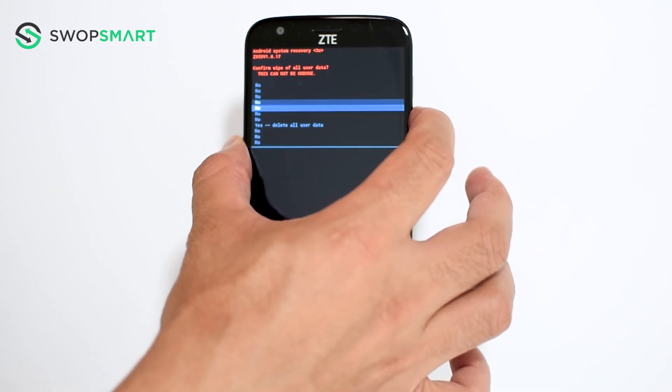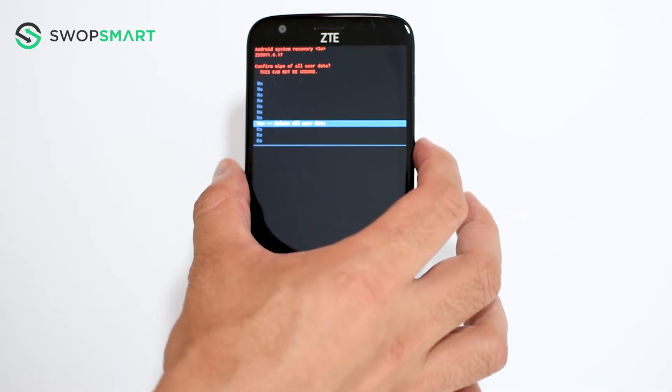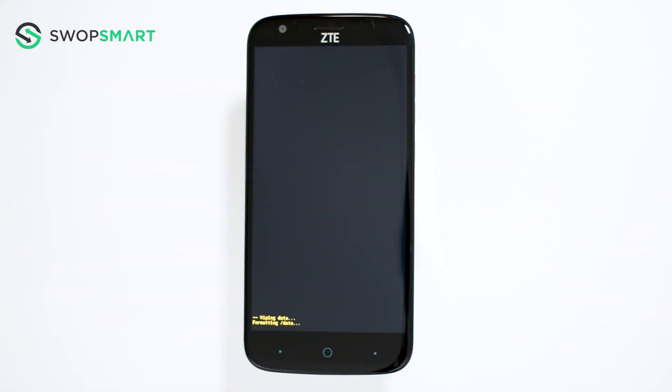Navigate to yes by pressing the volume down button and confirm by pressing the power button. Wait for the factory reset to complete and you're done!